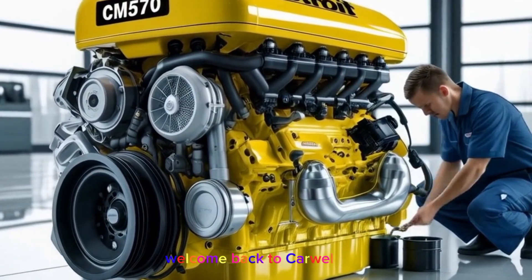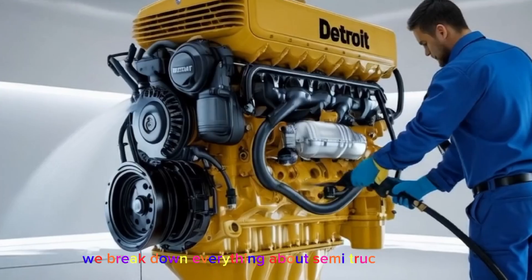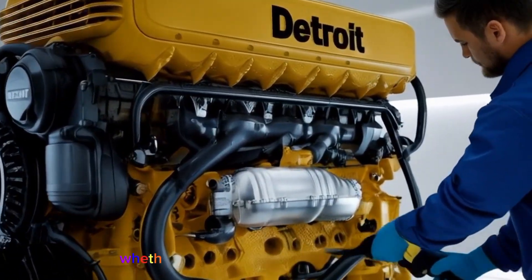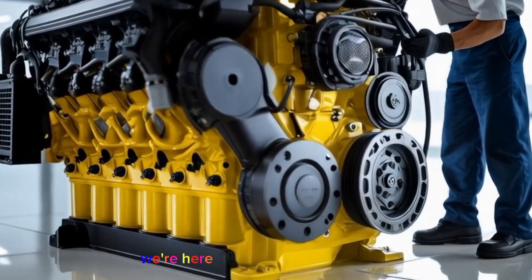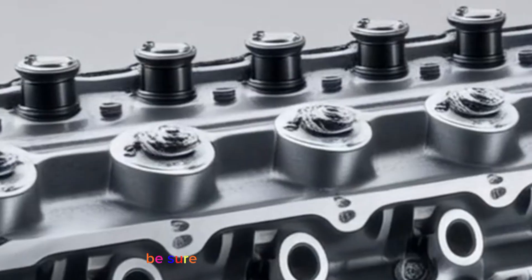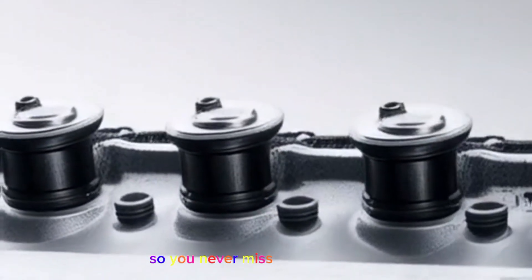Welcome back to CarWow 787. If you're new here, we break down everything about semi-trucks — engines, repairs, and trucking life in general. Whether you're behind the wheel every day or just a diesel enthusiast, we're here to bring you valuable info you can use out there on the road. Be sure to hit that subscribe button and turn on notifications so you never miss a video from us.